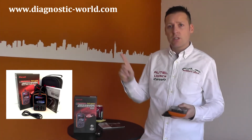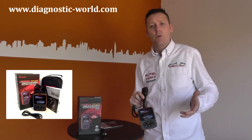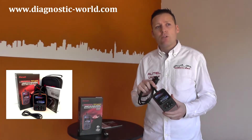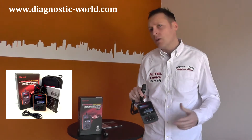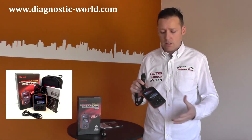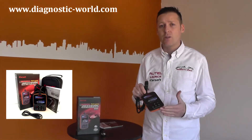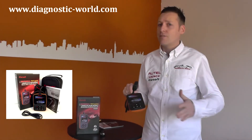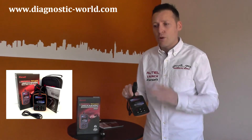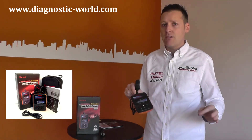It is available from our website at www.diagnostic-world.com. Click the link directly below this video if you're watching on YouTube to go straight to the product. On our website and YouTube channel you'll find more videos of this kit actually being used in vehicles. It's a highly recommended tool — I would highly recommend it over generic scan tools. We do sell cheaper diagnostic tools, but if you can stretch a little bit more, you'll reap the rewards, as this tool is technically better than any generic scan tool out there.